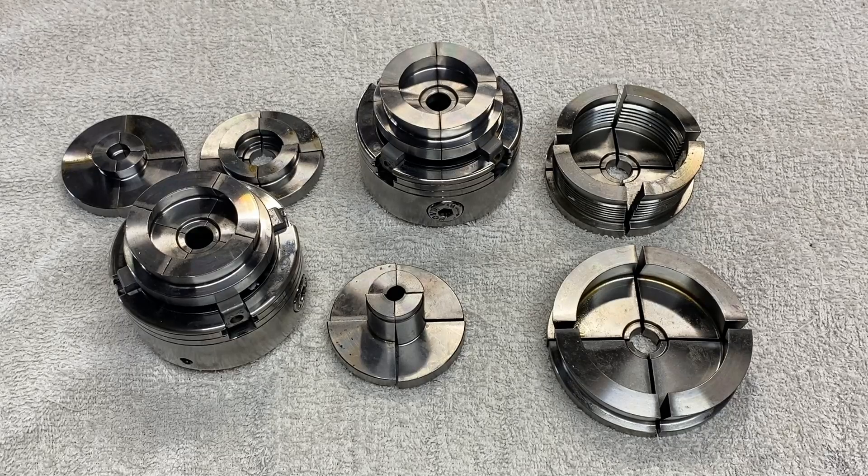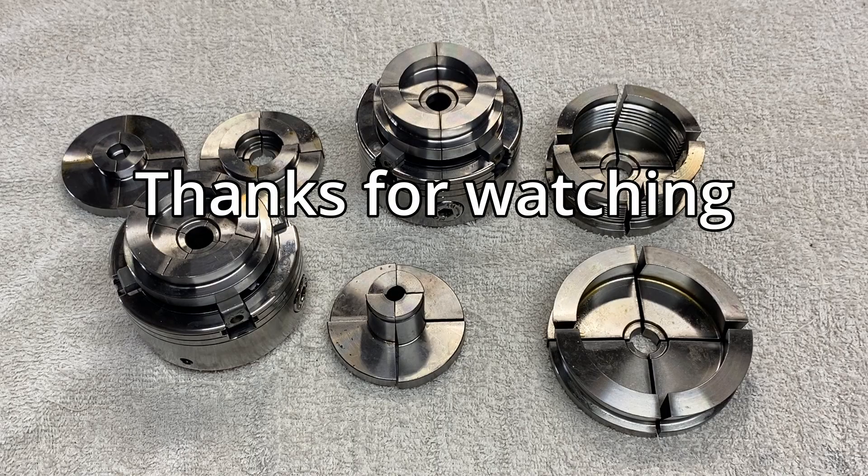Well, that concludes this video. I may make an update video in a few months to see how these jaws are going. But other than that, I hope everyone has a great day — and thanks for watching.